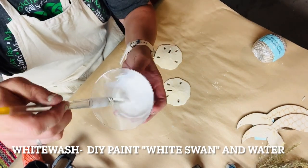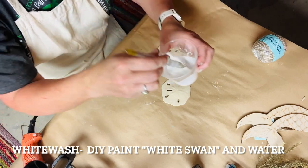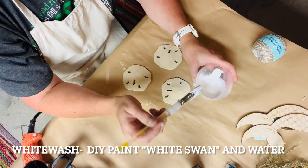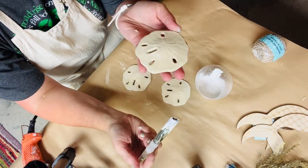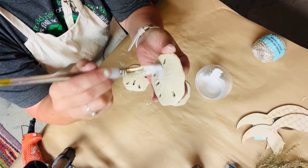Then I mixed up just a little bit of white paint and water — this is a DIY paint color called White Swan — just to make a whitewash to go over the sand dollars as well as the mermaid tails and the metal planter.